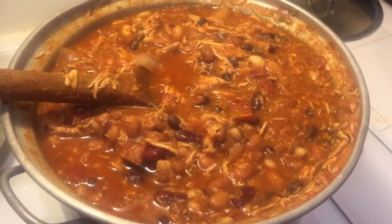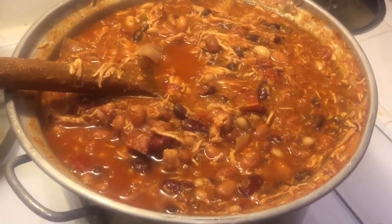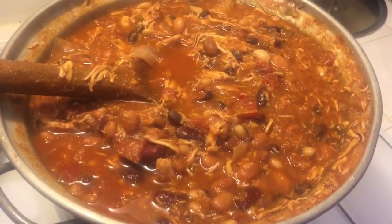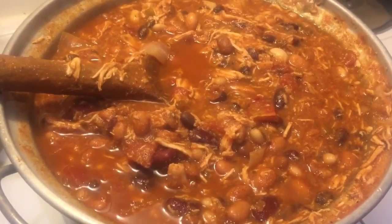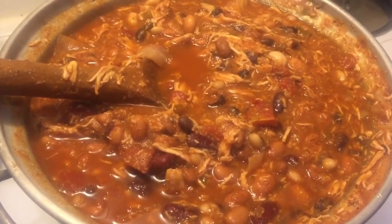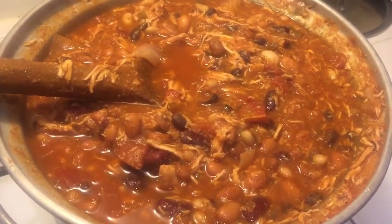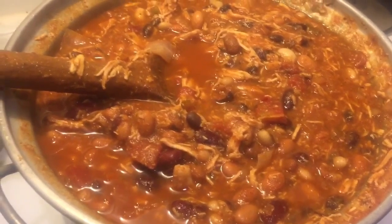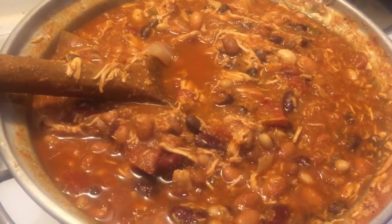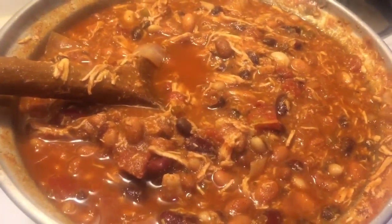Here it is — healthy chicken chili. What I recommend you do is turn the heat all the way down to simmer and put a lid on it. Let it simmer for about an hour or so, so it really starts to slow cook and all the juices and spices start to mellow in. It is just going to make this thing fabulous. Enjoy and thanks for watching Crazy Dave's Kitchen.